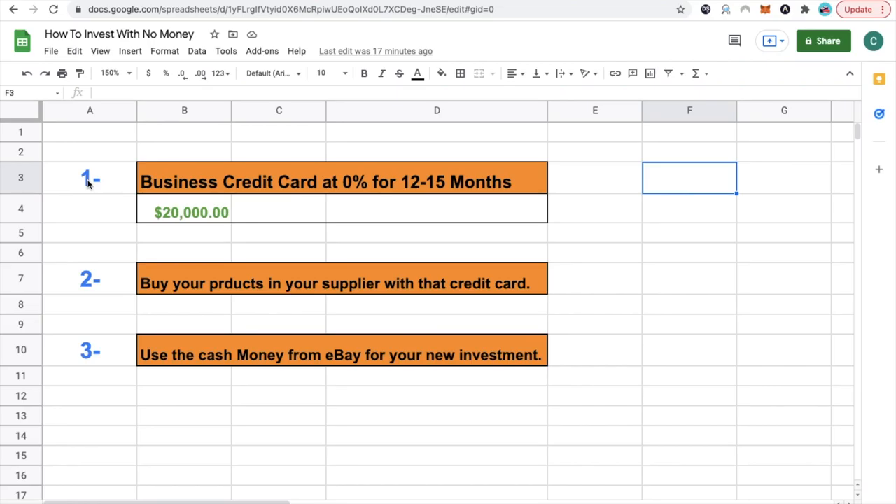Step one: get a business credit card, interest-free, for at least 12 to 15 months — say they give you $20,000. Step two: use that $20,000 to go to your supplier and buy products with that credit card. Step three: use the cash money eBay is paying you in your bank account to do your investments, and you don't have to pay your credit card fully for at least 12 to 15 months — just focus on the minimum payment. If you have questions on how to get a business credit card, set up a business, or open your eBay store, go to ecommercecentury.com. You can also go to my Instagram or the e-commerce century business page and ask for help. Remember, subscribe and turn on the notifications bell. See you in the next video!